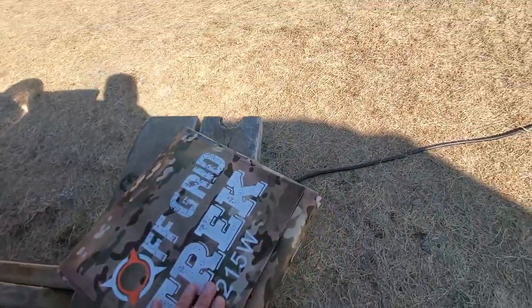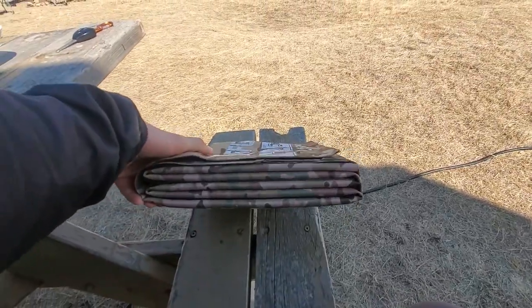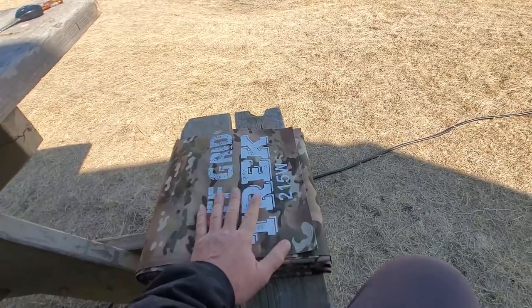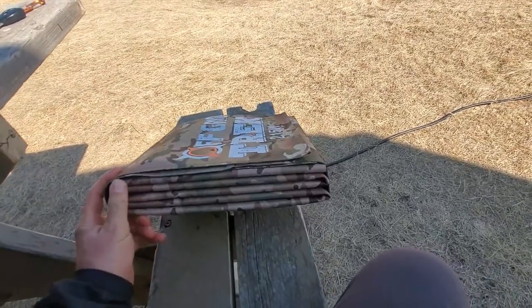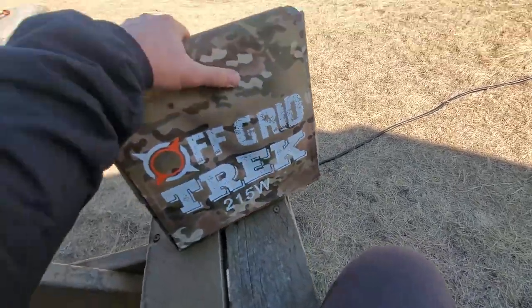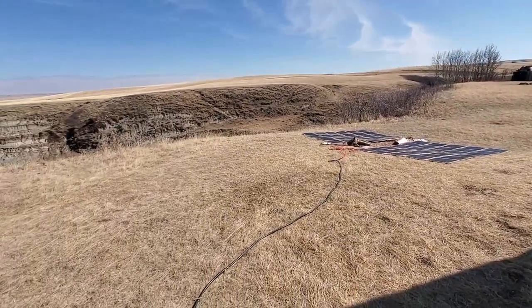Just to kind of give you guys an idea of size — it's literally a foot and a half by a foot and a half by not many inches. It's like a thick laptop and they're only 13.6 pounds, so they're quite lightweight. Four of those together — that's what those guys are right there. They're next to nothing.